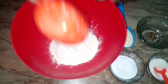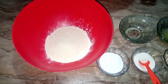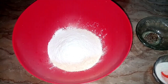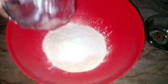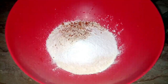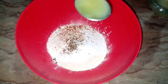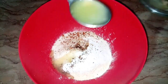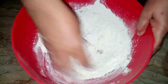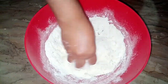First, I will add 1 cup of milk in the bowl. Then I will add 2 tablespoons of milk in the bowl as well.